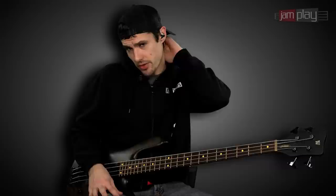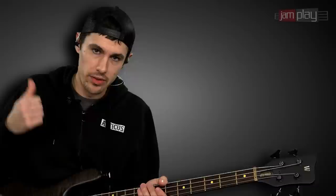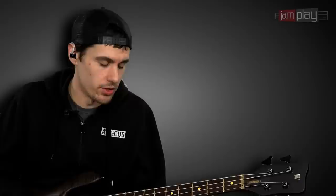Hey, this is Evan Brewer with JamPlay.com. In my previous beginner series we focused on some right-hand techniques, just getting you introduced to some of the things that I use all the time, some things that I find to be useful. I'd like to briefly recap on those and then continue to build on those lessons. The main thing we talked about last time was just getting an intro into going down and up with your thumb, using your thumb like a pick.